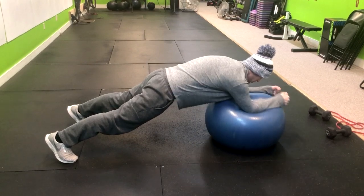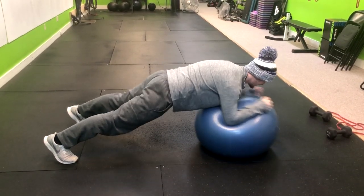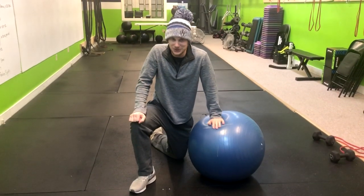And while you do that, you want to make sure that that lower back isn't sagging down like this. And that is how you do a Swiss ball stir the pot.